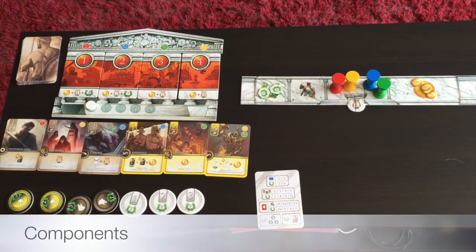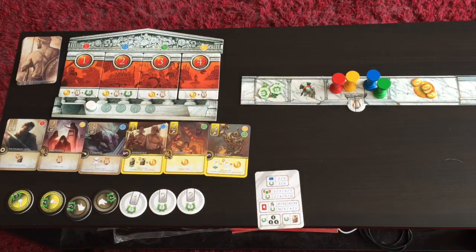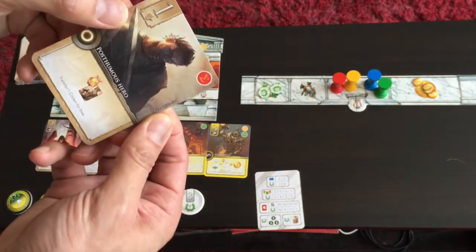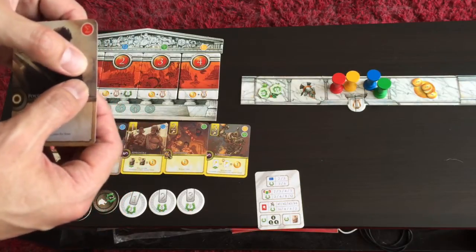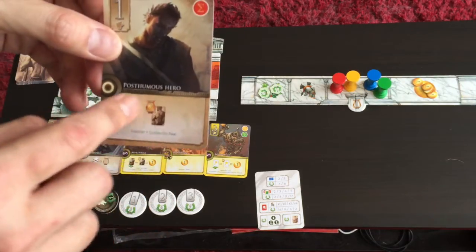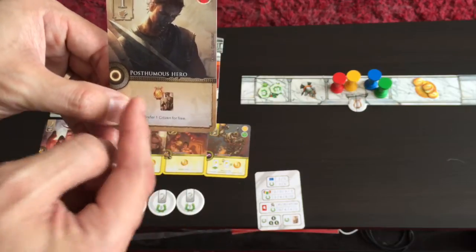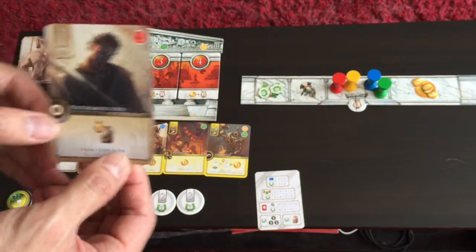The quality of the components is top notch — very nice, sturdy cardboard. The cards are nicely done; they might be a bit thin, but you can always sleeve them. The card art is really nicely done, and each card has the name of the artist on it, rather than just listing a few artists in the rulebook. Cards have symbols to tell you what they do, with words below to reinforce the meaning. After a few plays, you will definitely understand the symbols — they're quite straightforward and intuitive.